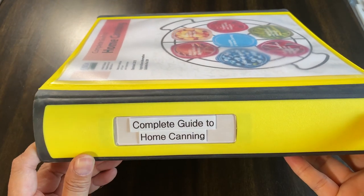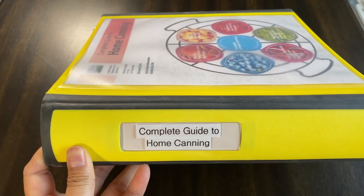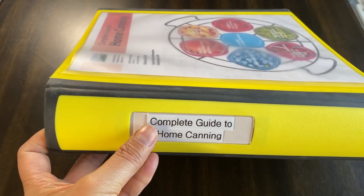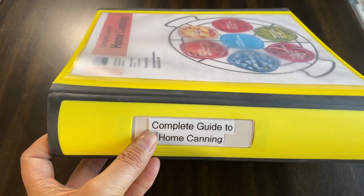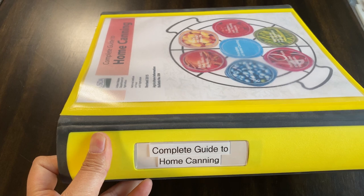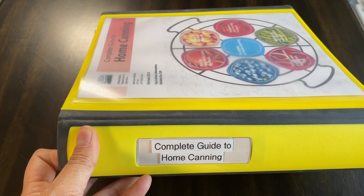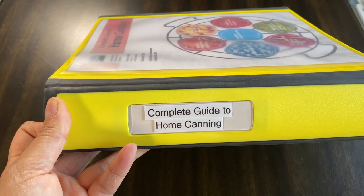I've just printed out the complete guide to home canning and put it on the spine. Of course you can use the paper slot in there, but I like to put the label on top — it's easier, and if I ever want to change out the binder, it's easier to just take the label off. You don't need a label maker. You can write it, use stickers, use markers — whatever you want — but just make sure to label the spine.